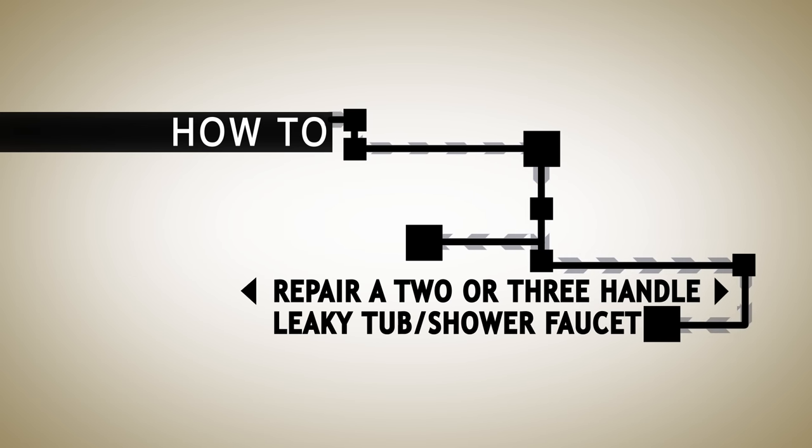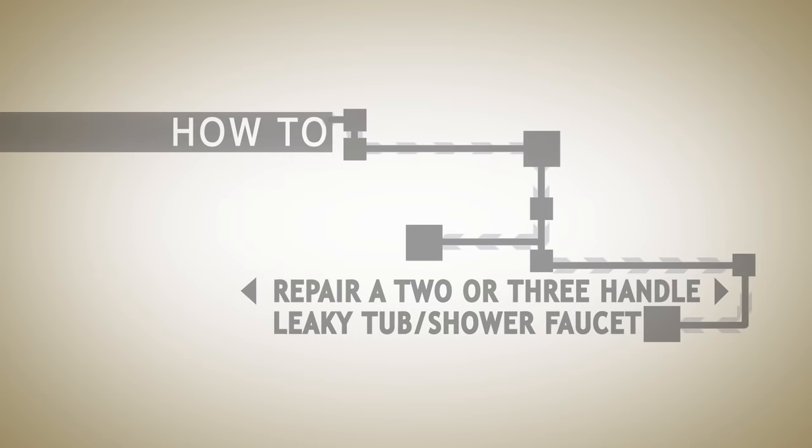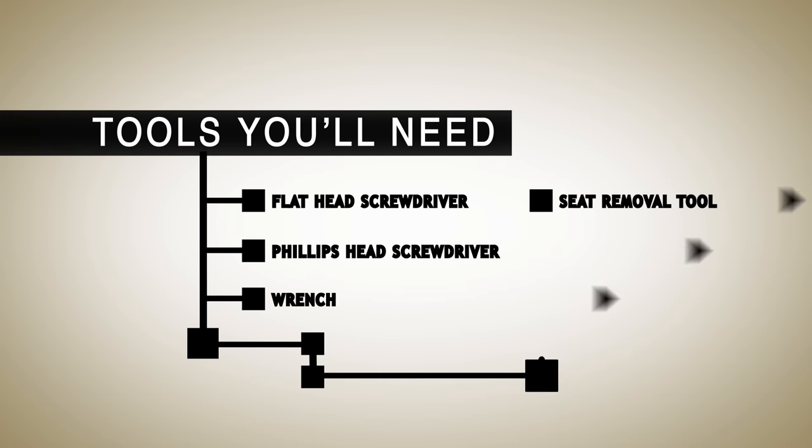There's nothing more annoying than a leaky faucet, but repairing it is simple. To get started, you'll need the following tools: a flathead screwdriver, Phillips head screwdriver, wrench, and a seat removal tool, which is optional.